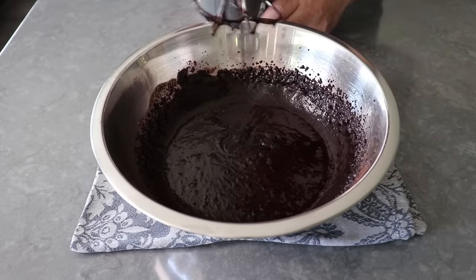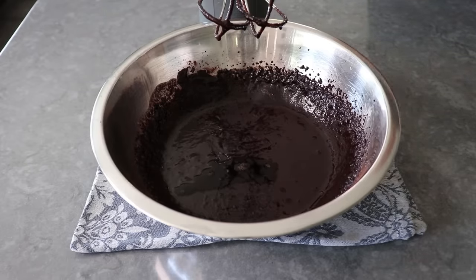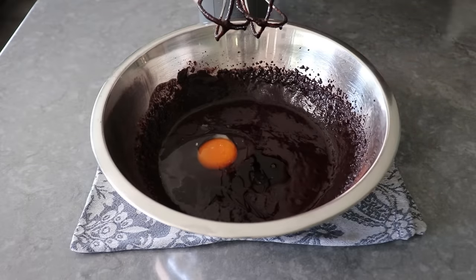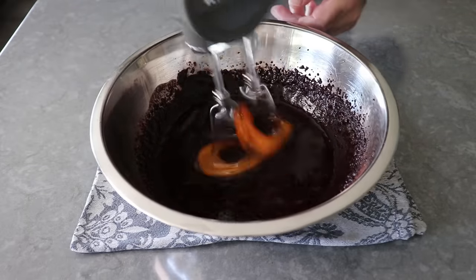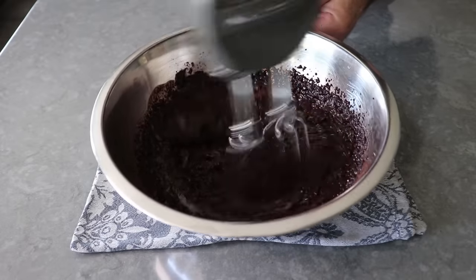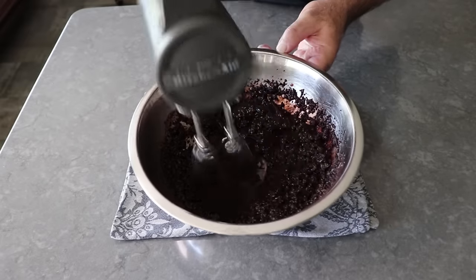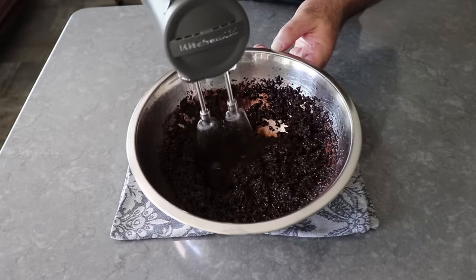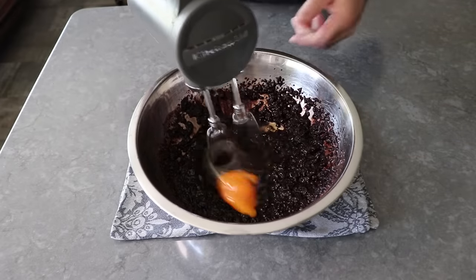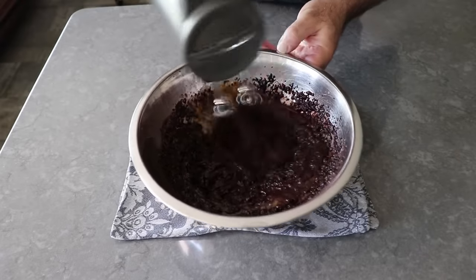Once our mixture looks like this, we'll add some vanilla extract — we're using the pure and the real — as well as one of the two eggs we're going to include. Once that egg is mixed in, this is going to look even worse — terrible, separated, and broken. But once we add the second egg and continue blending on high speed, somehow, someway, as if by magic, everything gets beautifully thick and smooth and shiny.